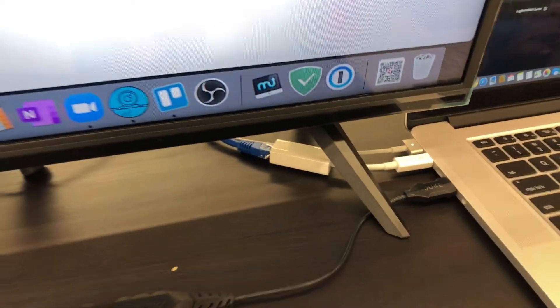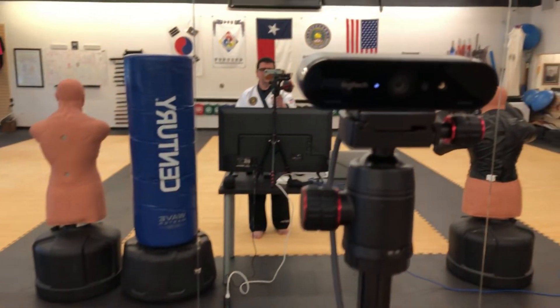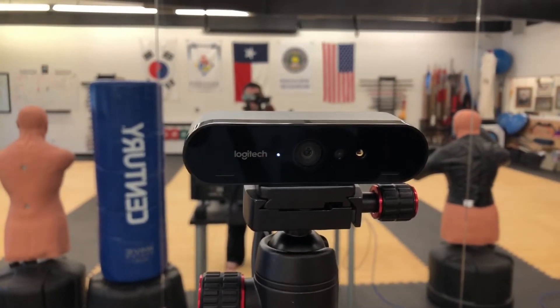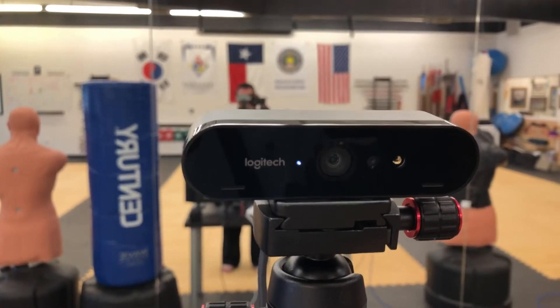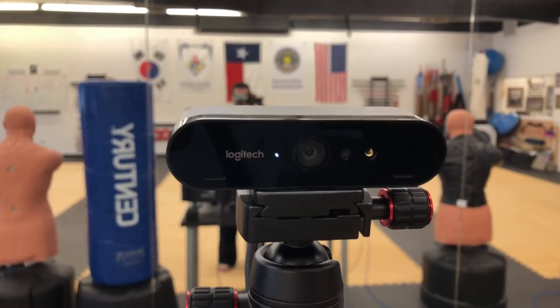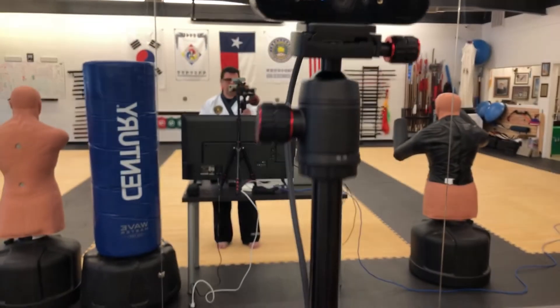The laptop also has a Thunderbolt adapter for my ethernet — I'll show you the other side too. So I've got it all hardwired. I finally got my webcam in — there it is, the Logitech Brio 4K on my handy-dandy tripod.